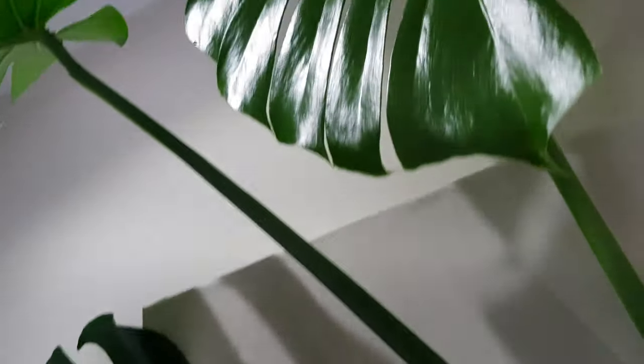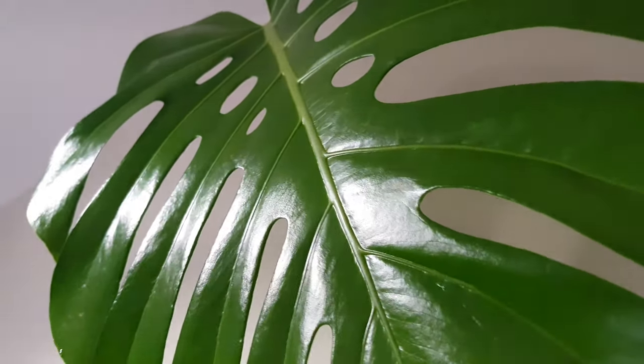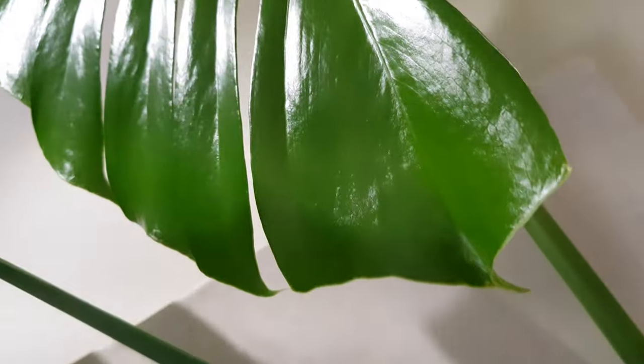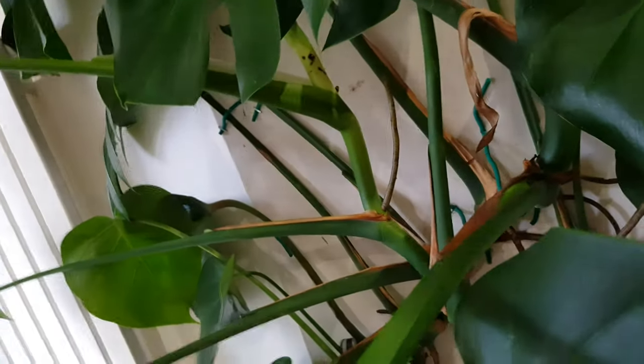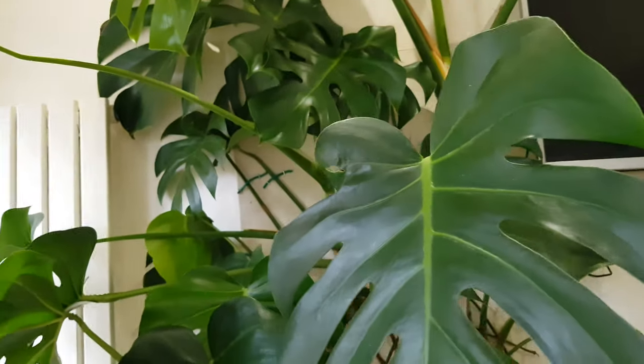I'll do it as soon as I find it — I know I have time for the aerial roots to develop. Just to give you a view of how amazing the leaves are going to be: look at that fenestration! It's really hard to get that indoors but I've managed it, and I can't tell you how happy I am. These slits and holes just look amazing. This is my favorite plant in the whole home.